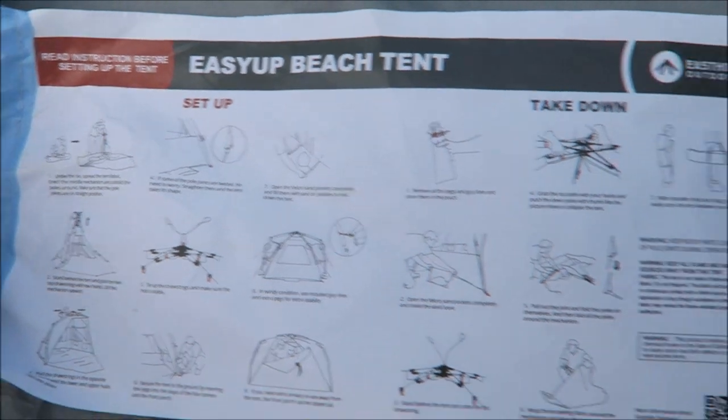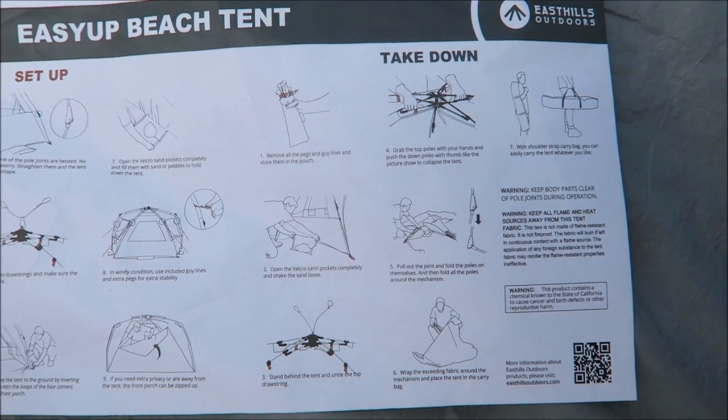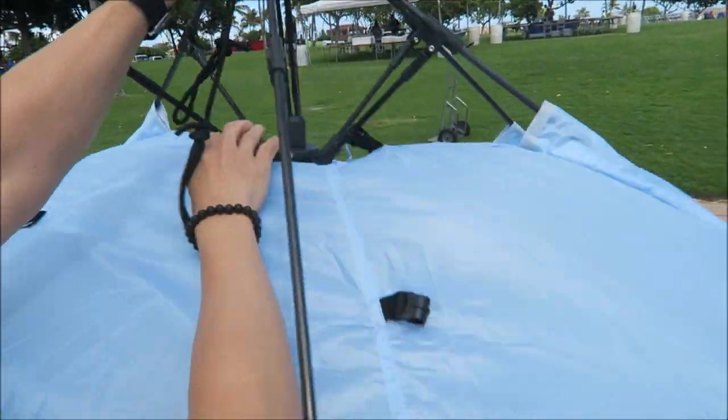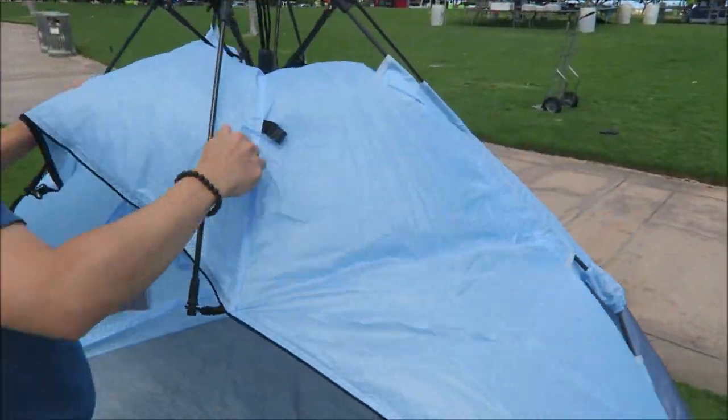The beach tent is set up and there's takedown information also in here, so we're gonna take it down. Easy to take it down. Easy to take down too — thank you.